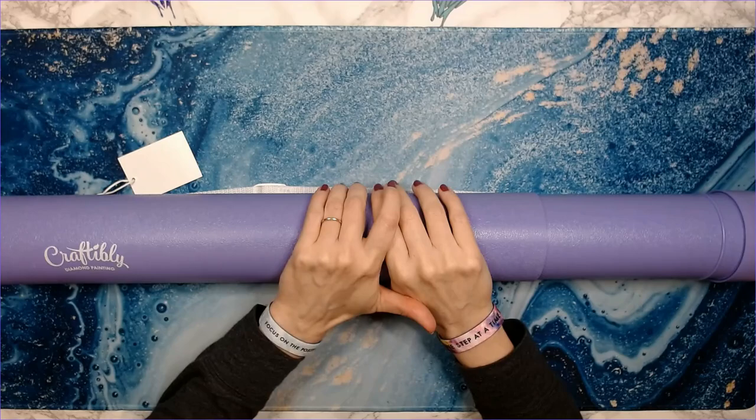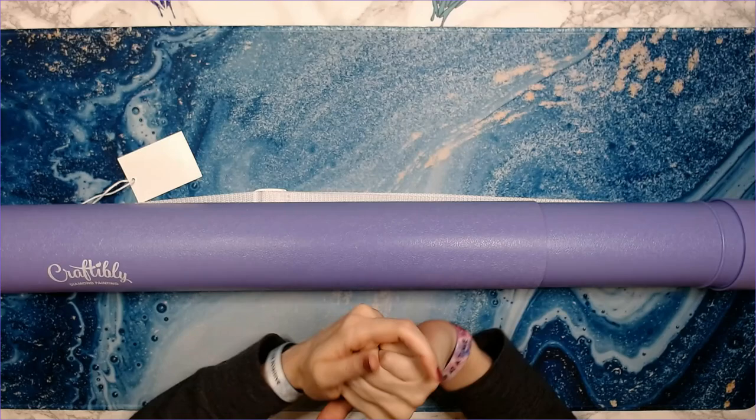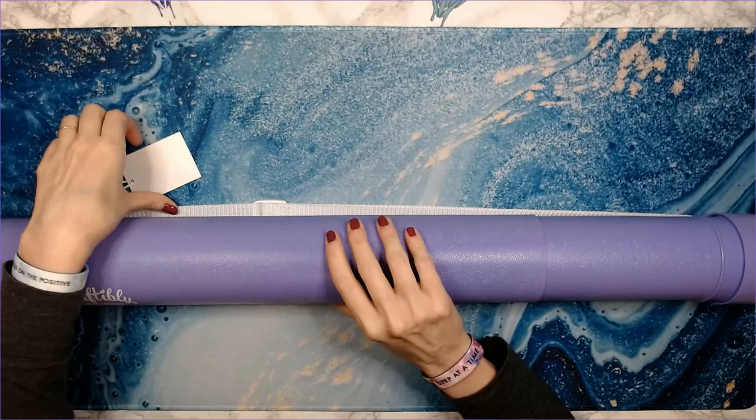Hey everyone, welcome back to Anxiety Art Adventures. My name is Laura and today I'm going to show you a Craftably canvas and kit. If you watched some of my previous videos on the Craftably unboxing, I purchased three kits that not a lot of people were purchasing, so I wanted to highlight these kits. This is the second one of the three — the first one was A Thousand and One Nights by Alina Lazareva.